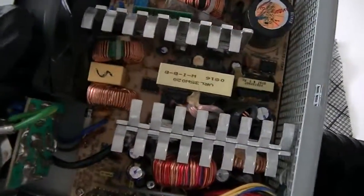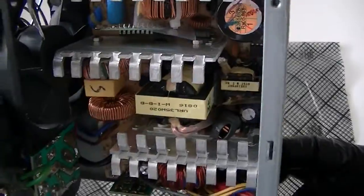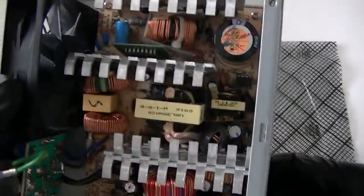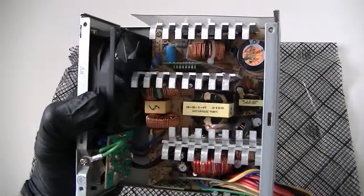So that's a quick overview and look inside the board unit. It's a 350 Watt from Seasonic. Thanks for watching, bye.